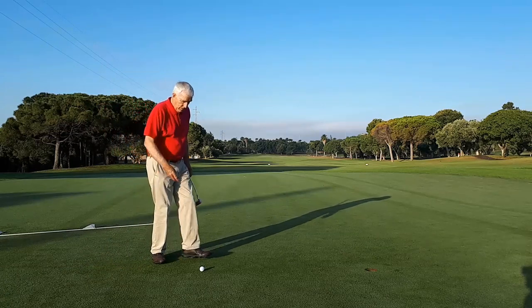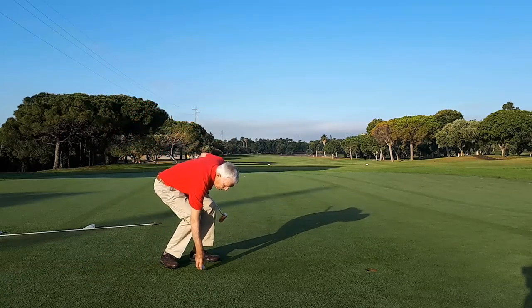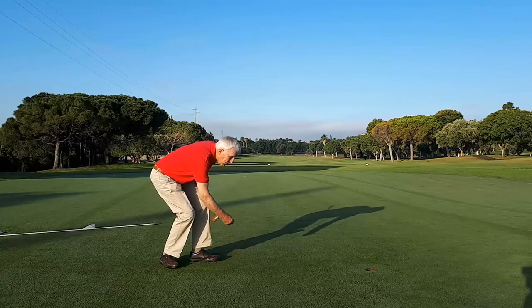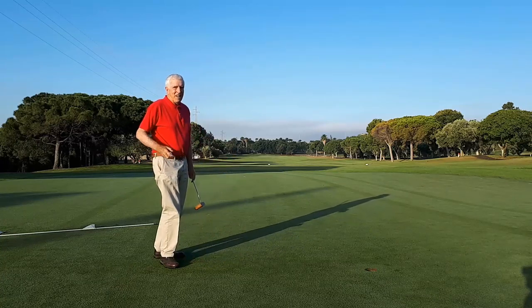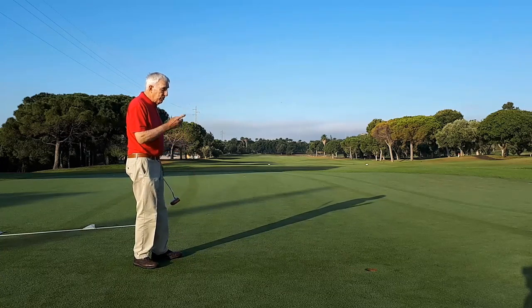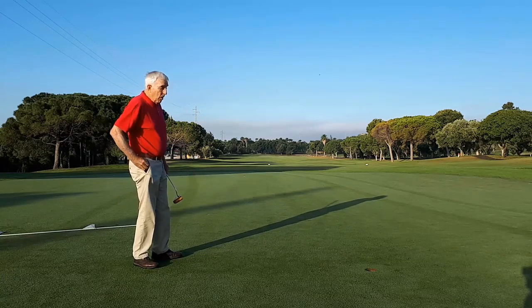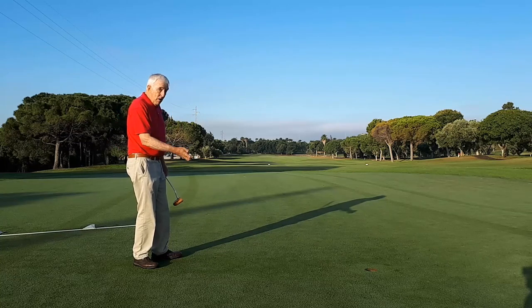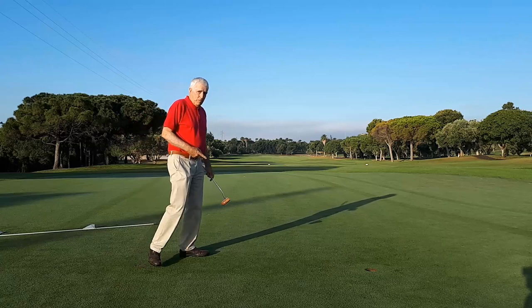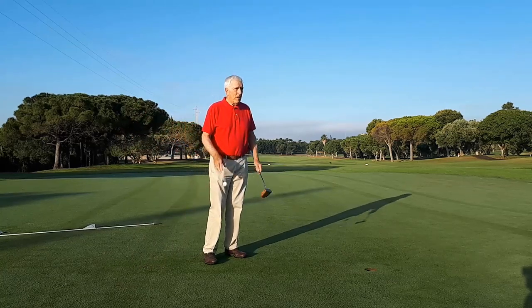This is the concept of putting: to roll the ball over the ground. Standing up, take another ball and with the same forward movement of the arm, throw the ball into the hole. The ball will bounce before rolling, and if the bounce is on the same line, it will also finish in the hole.